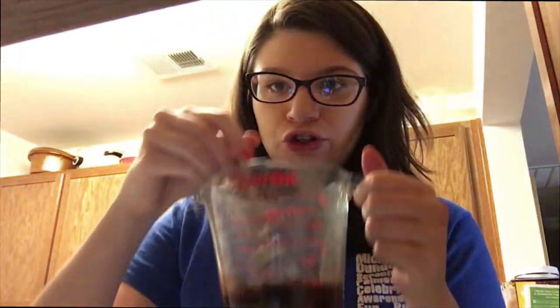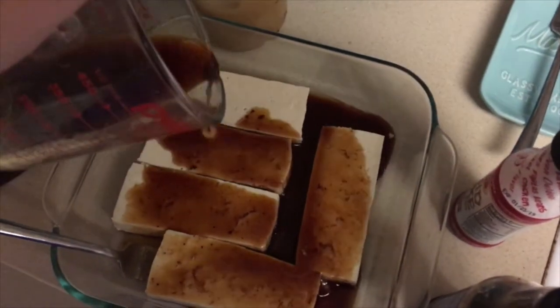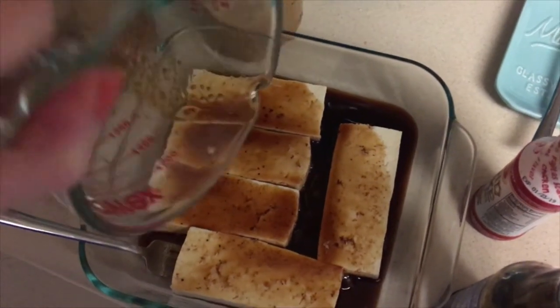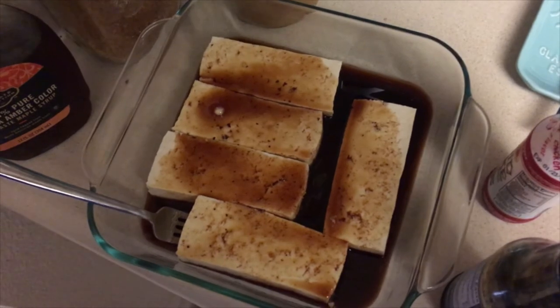So now I'm just giving it a little stir — a little zhuzh. Does anyone else use the word 'zhuzh' for everything or is that just me? It smells super good. Now I need to cut up my tofu. I'm going to let it marinate for about five minutes on each side, give it a flip, and then I will fry up my piece for today.